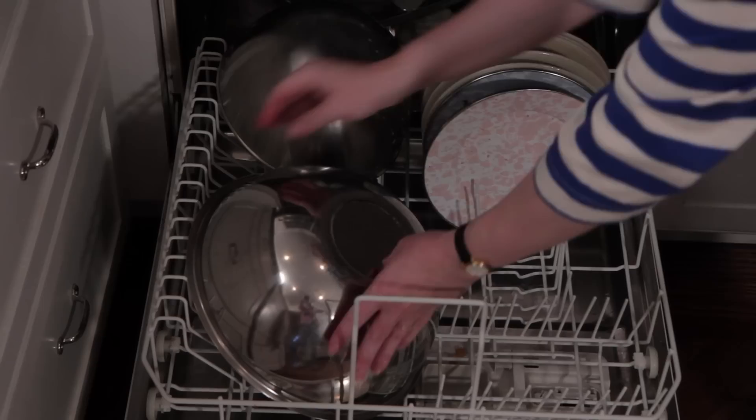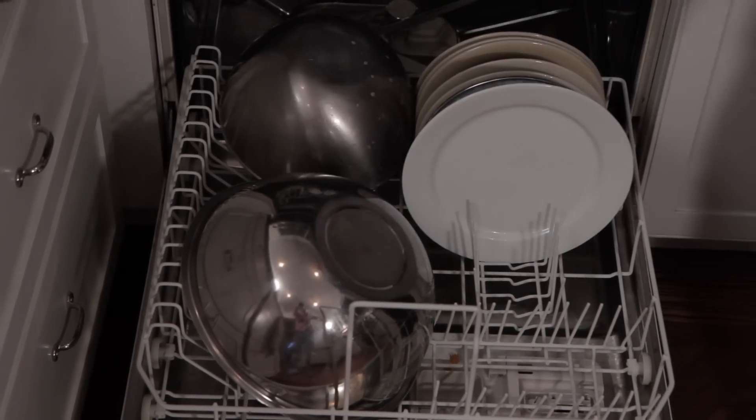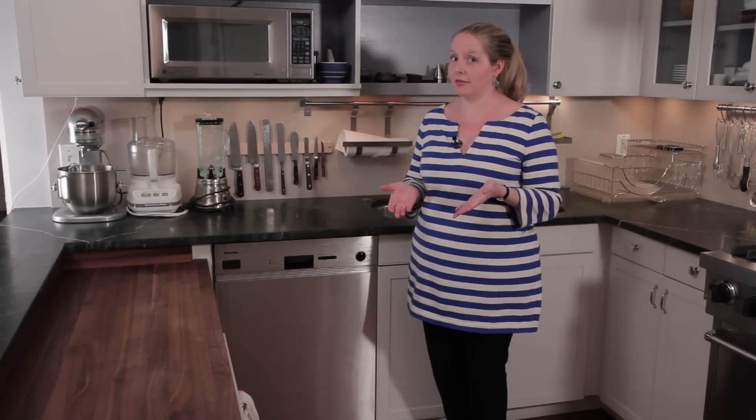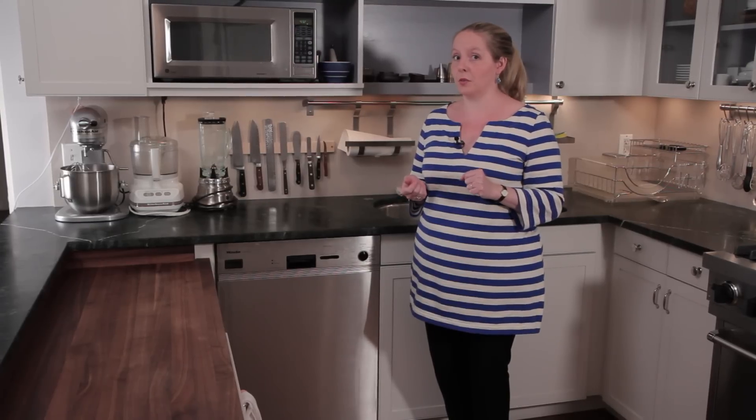If you take a few extra minutes when you're loading your dishwasher to do it properly, you'll save yourself a lot of time on the back end. So for all of you who are just sitting back and resting on your laurels, there actually is a right way and a wrong way to load a dishwasher. You're going to have to do a little work, but your results will be much better.